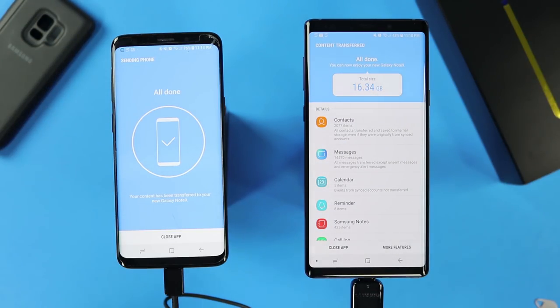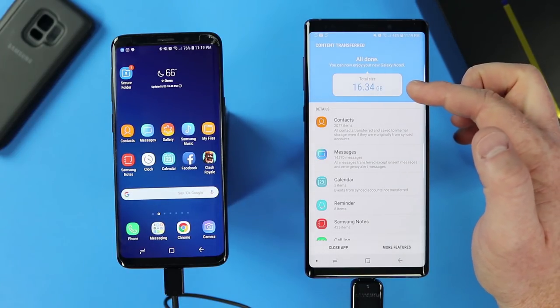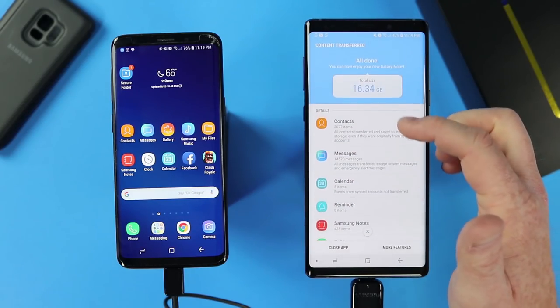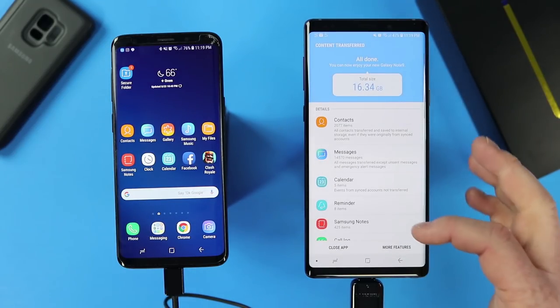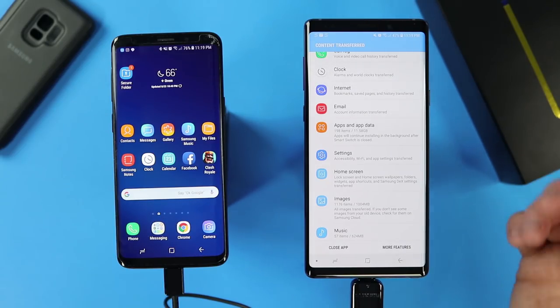It is all done. Over here on the old phone, it says it is all done and you can close the application. Over here on the new phone, it also says it is all done. It transferred 16.34 gig. Down here it shows all the different applications and what was transferred. If you click on one of those, it will go into that application so you can see the information that was transferred.